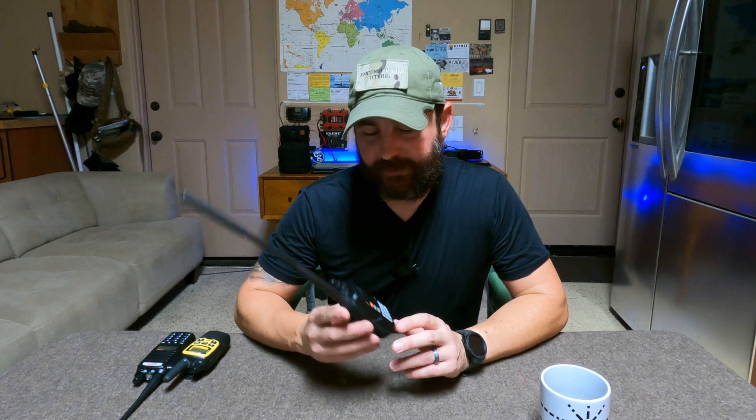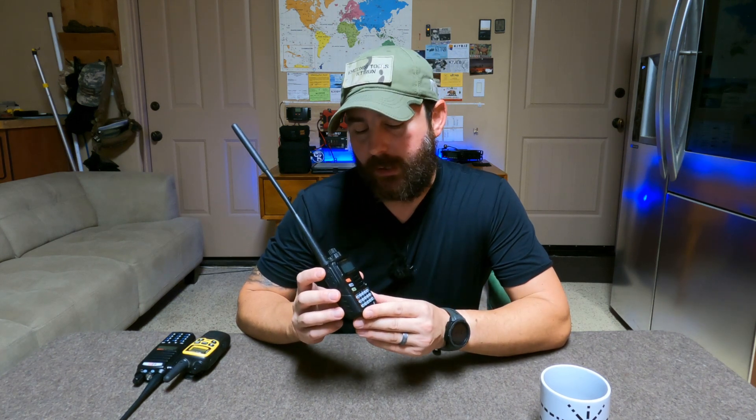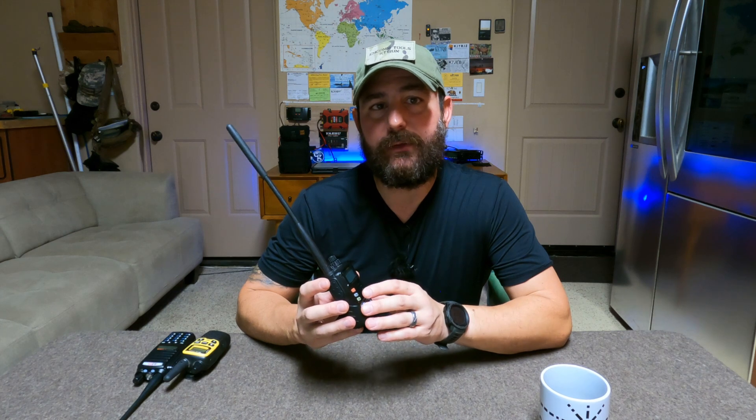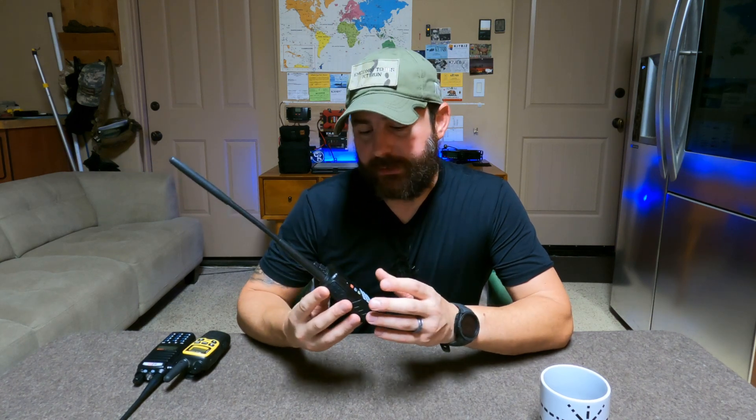Before we jump into the MARS conversation, let's revisit what the VX6R is capable of doing. This is a tri-band radio that can transmit on the 2-meter band, the 70-centimeter band, and even 220 megahertz. Those are three amateur radio bands. The first two are actually the workhorse for VHF and UHF communication. 220 is more obscure and most radios don't support that, so it's a cool option for a technician class operator — there are fewer people on the air, and it's less likely for others to overhear your conversation.